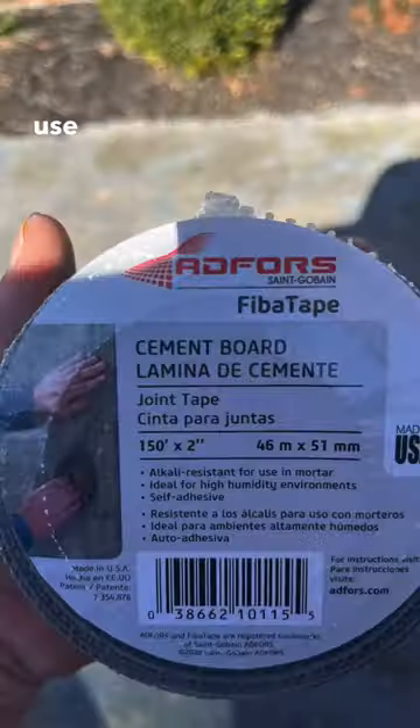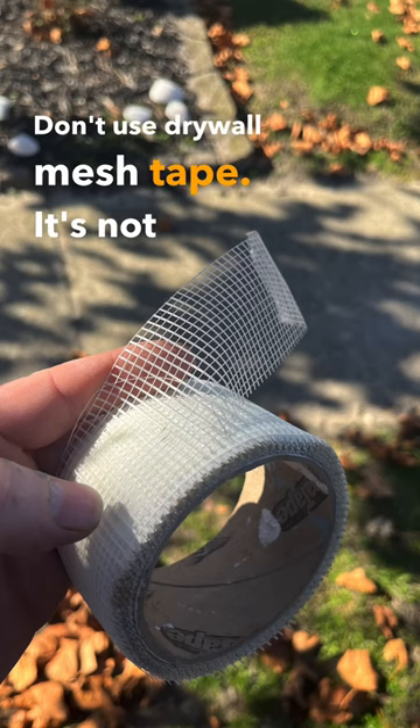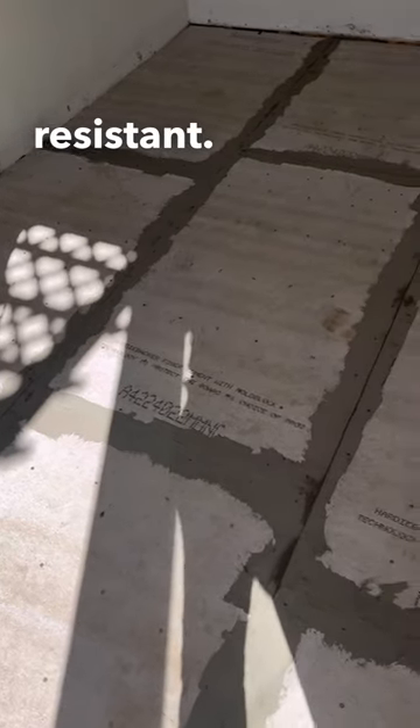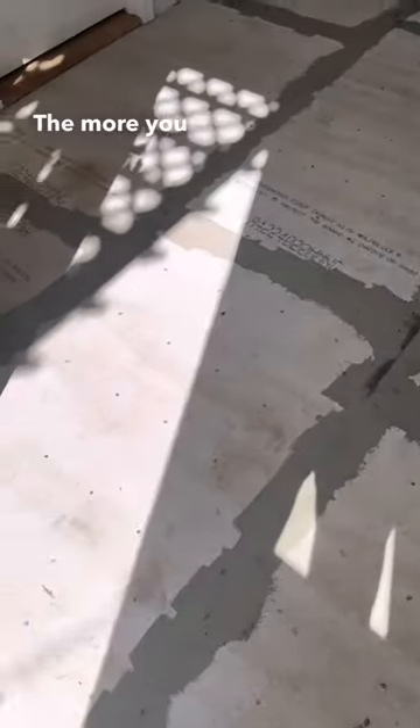But make sure you use the right type of tape. Don't use drywall mesh tape — it's not alkali resistant. The mesh tape will get eaten through by the chemicals that are in the thinset. The more you know.